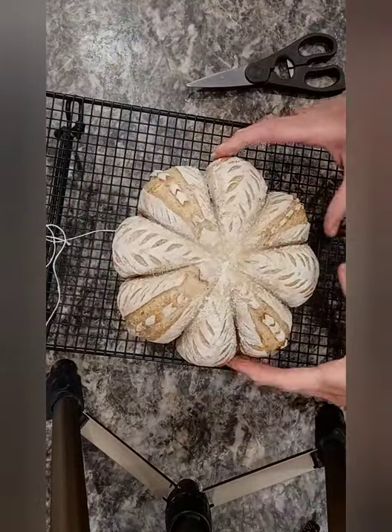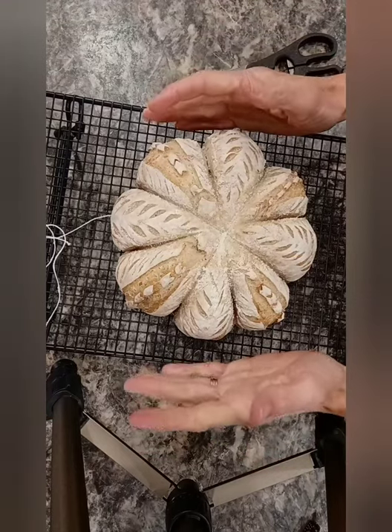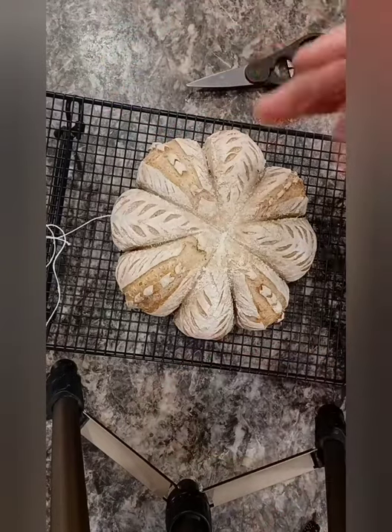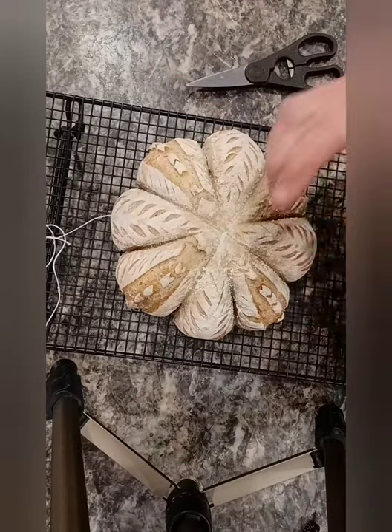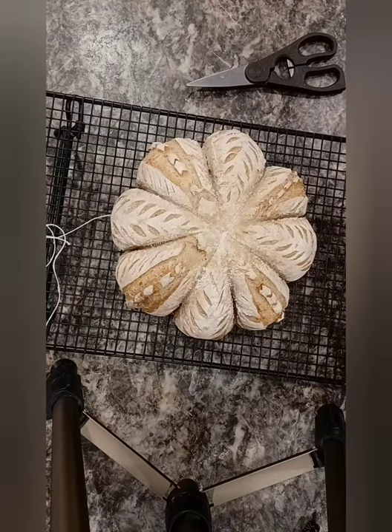There's the top — a pretty pumpkin-shaped loaf, and somebody is going to enjoy this at Thanksgiving. Thank you very very much for spending some of your time with me. I know time is valuable and I'm honored, really. If you would like to comment and share — you know the drill — it helps me and encourages me and lets me know that people are really watching and that I should keep going. Alrighty, thanks a bunch, see you next time.